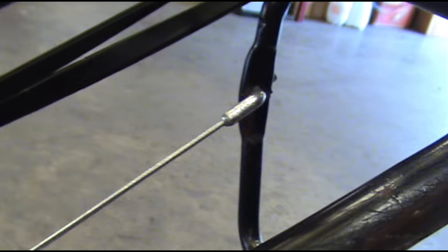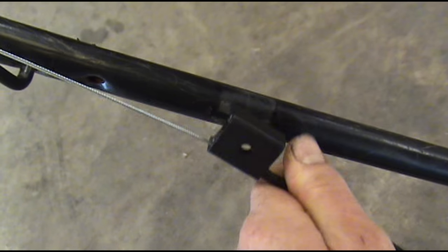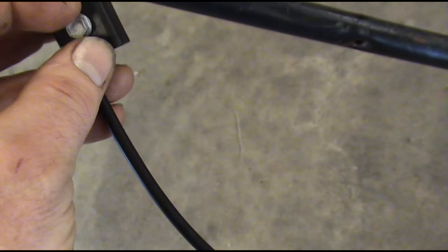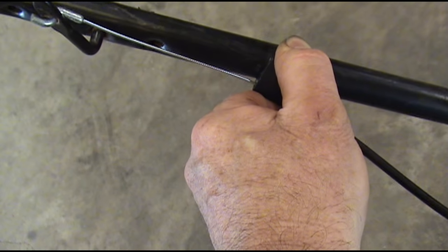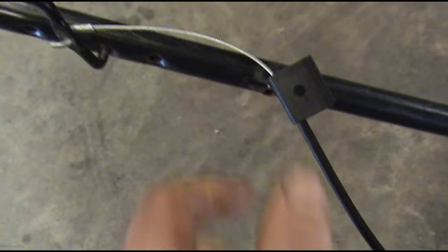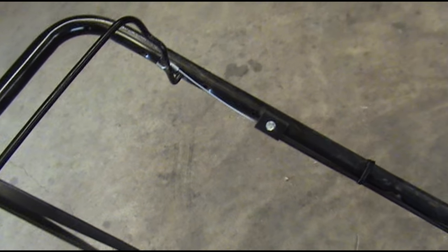We've got our new cable hooked up at the bottom and hooked up at the handle up here at the top. The only thing we have to do now is screw this clamp down to the handle using a self-tapping screw. Do not pull all the slack out of it — it'll be too tight. Come back about three-eighths of an inch so the cable will have room to work when you put the handle down.